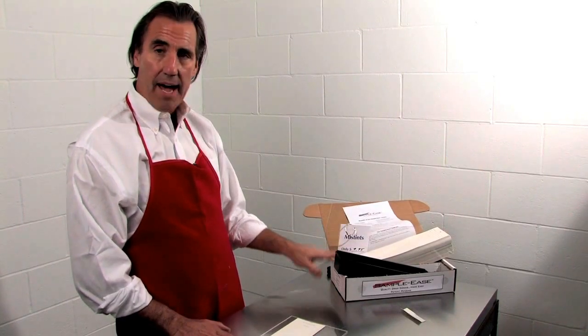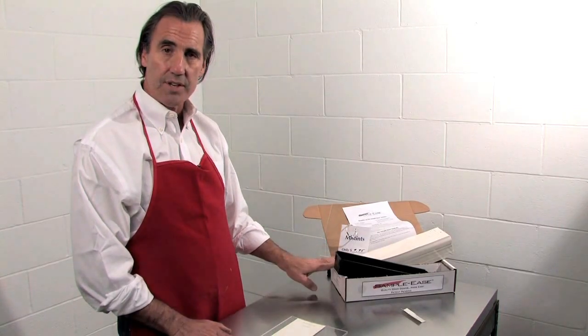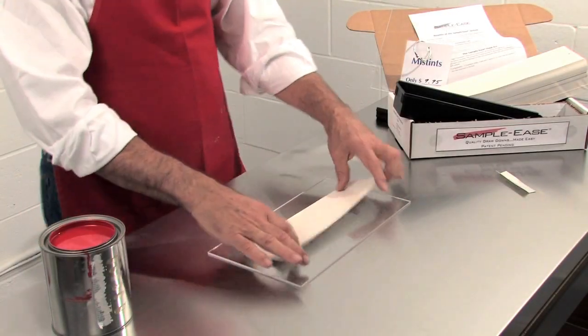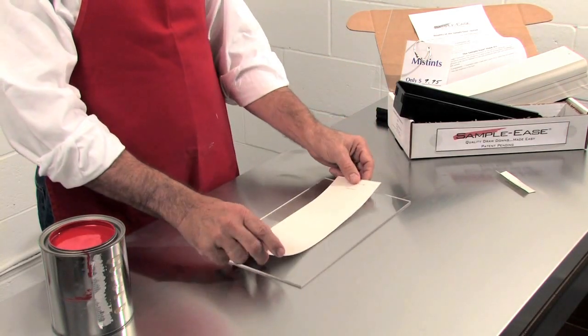The product is packaged in a box where the lid is perforated and will tear off so you can use it as a storage box. The Sampleease system comes with a four-part card that's divided with a series of perforations.